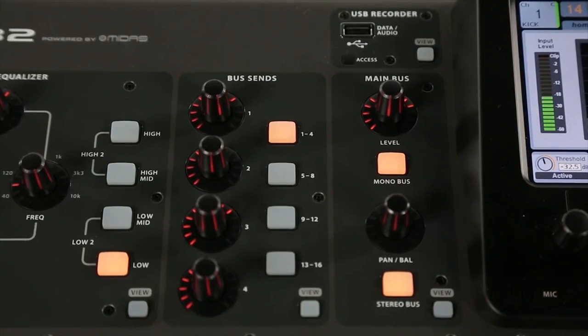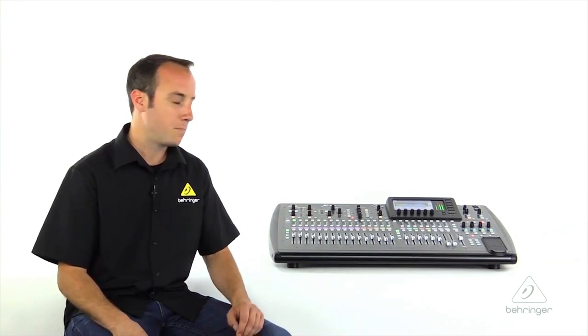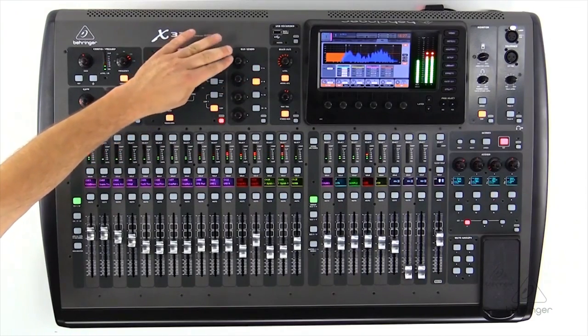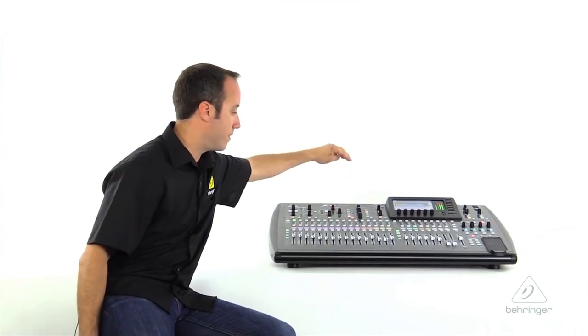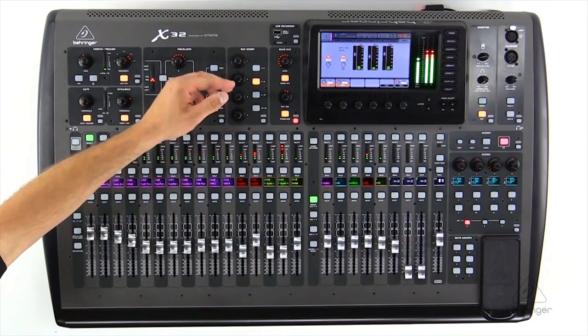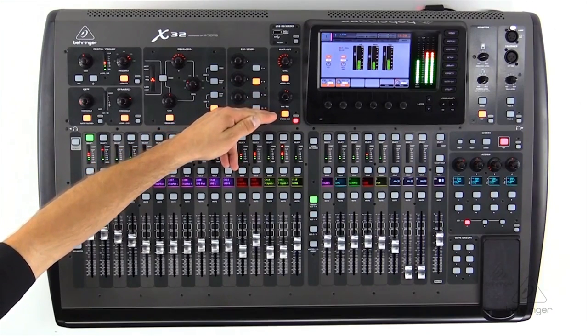Next, you'll find our bus sends on four encoders. There are 16 total mixed buses on the X32, so you have sends for buses one through four here, or press this button for five through eight, all the way down to 16 — our 16 sends on four encoders. Finally, we get to the main bus section of the channel strip where we can send to the mono bus. There's actually a separate mono bus on the console, and we can pan our channel and take it in or out of the stereo bus.